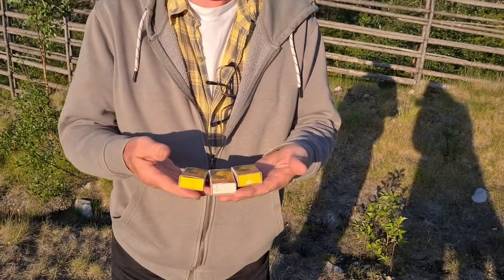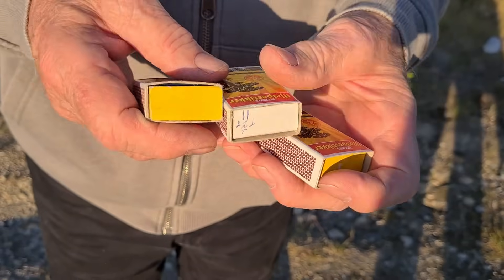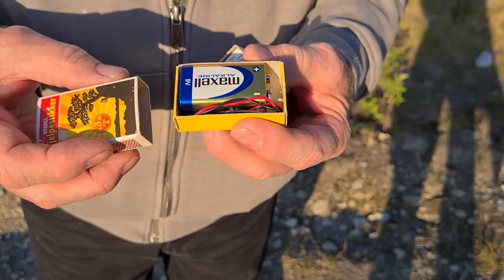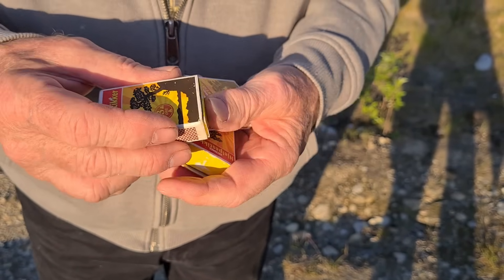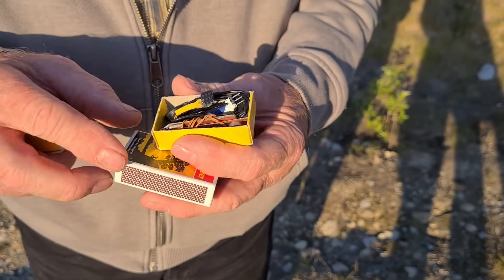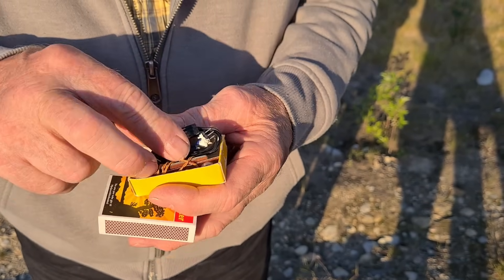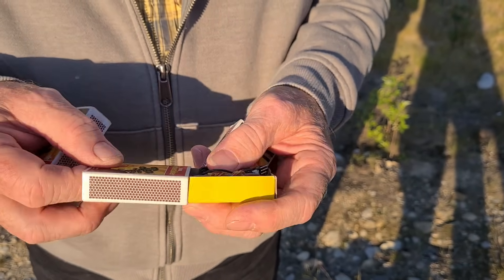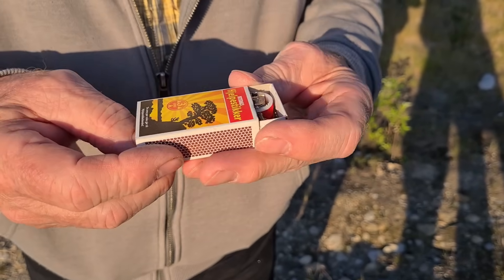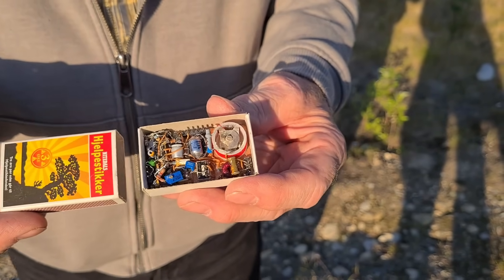This is my whole radio station, all inside three simple matchboxes. The first box holds the power supply, a 9-volt battery. Next is the equipment box, with a headphone and the Morse key. And finally, here's the most important part, the transmitter and receiver.